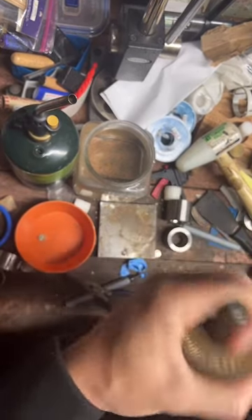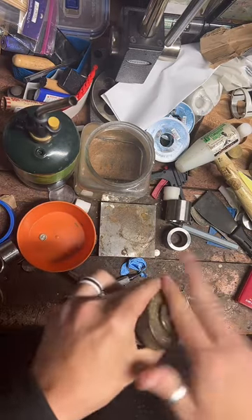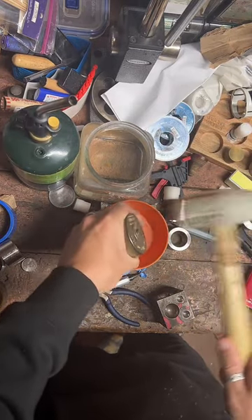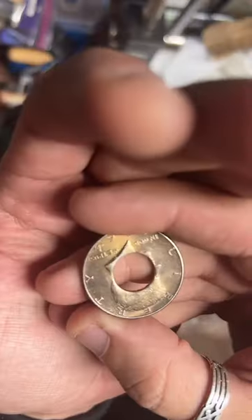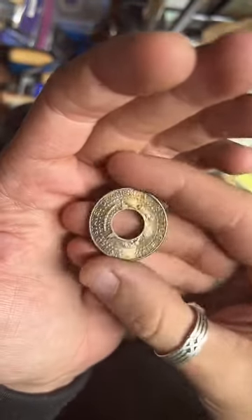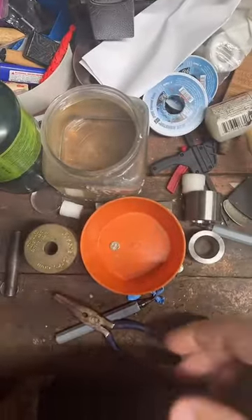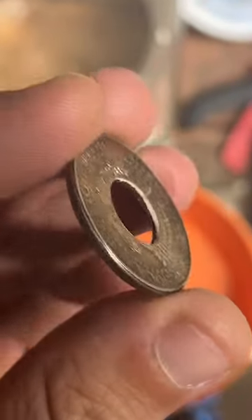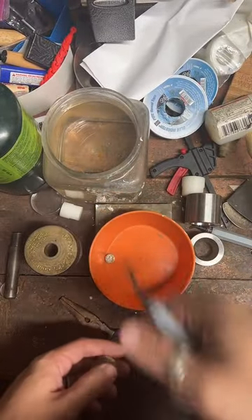I'll make this into a size 10 and a half today. All right, I got it punched. Now I got to clean up the inside edge. You can see right here it's pretty sharp. We're going to smooth that out real quick. For that, we use a de-burr tool which we got right here.